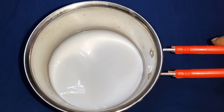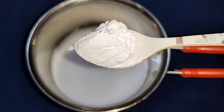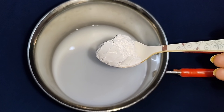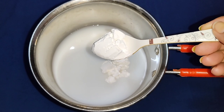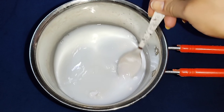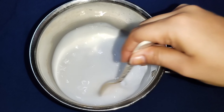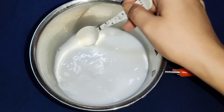Next, I will add the ingredients like corn flour. Corn flour you can easily buy at the local grocery store. So you can add corn flour.